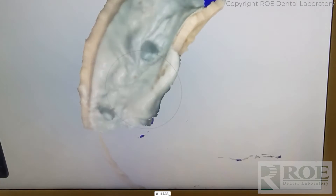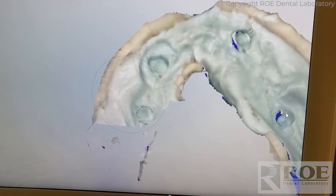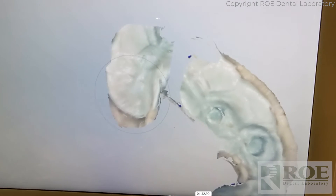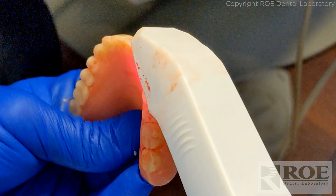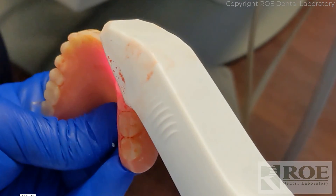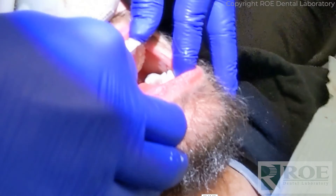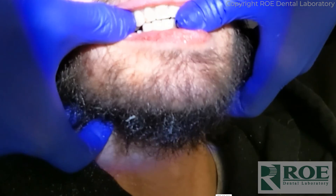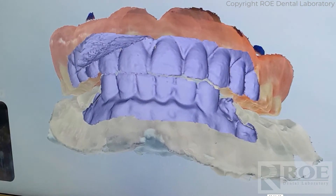We scan the whole denture and the intaglio. You can see the negative of the scan bodies and a negative of the mouth — it scanned perfectly. The next scan is just of the teeth of the opposing, because we need a bite. We remove the denture from the mouth, scan the teeth — and I believe it is actually a denture — just a crown and bridge impression of the teeth, then scan the bite. That's recorded nicely.